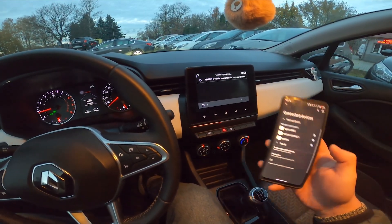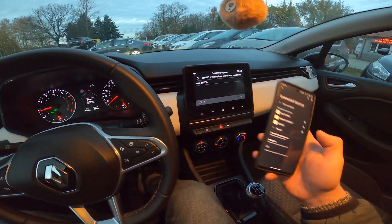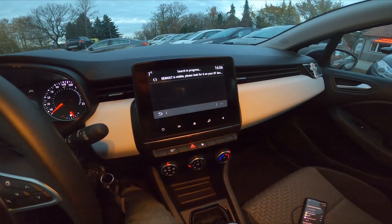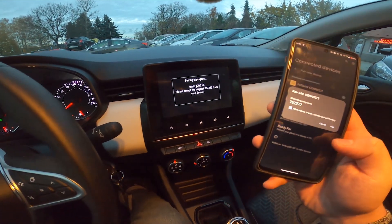And now enter Bluetooth settings on your smartphone. Select your smartphone from the list. Confirm.